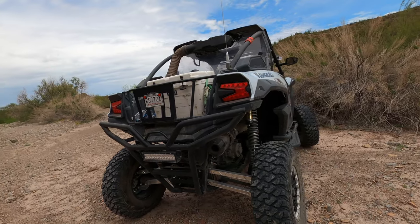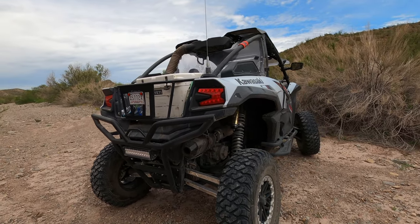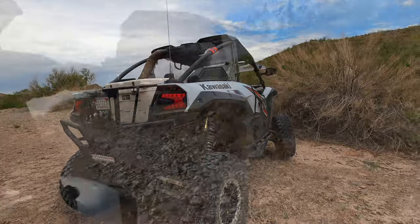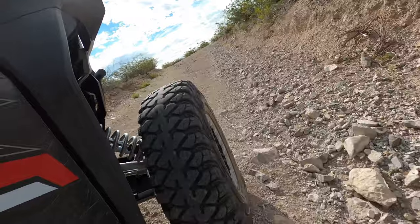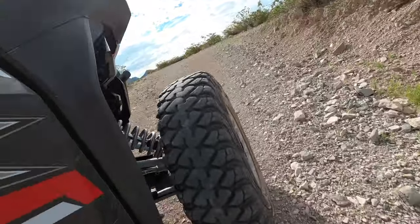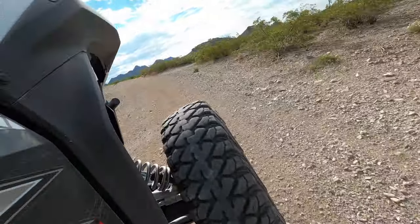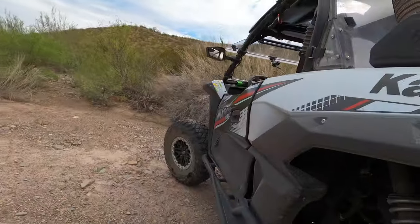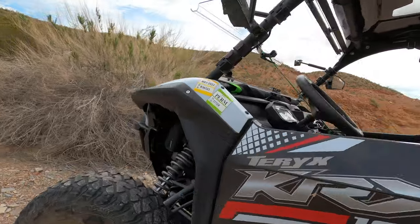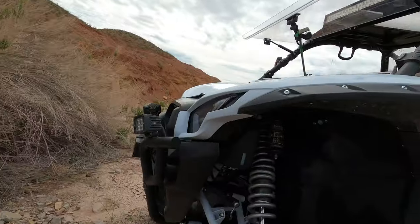Kawasaki already has great geometry on this — the ride is plush — and once I added the Shock Therapy stuff, it just took it to the next level. A couple of other things I had done: I'll go under the front here to give you a shot of it — I had the Super ATV frame stiffener put on there.